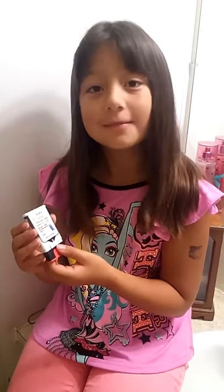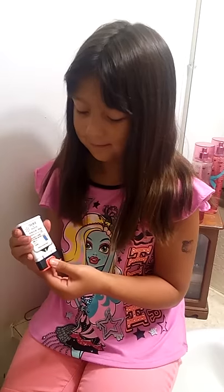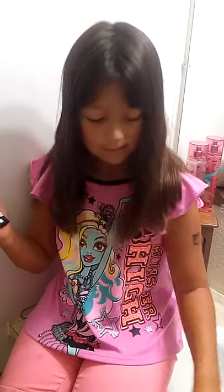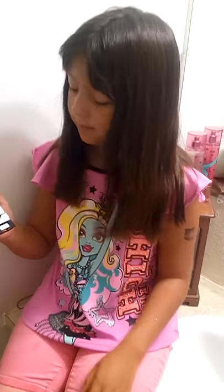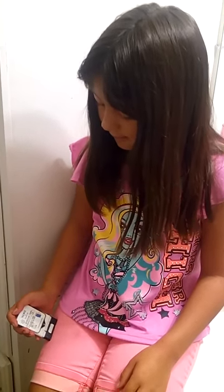If you are ready to use, pull off the red safety guard. Place the black end against the outer thigh, then press firmly and hold in place for five seconds.